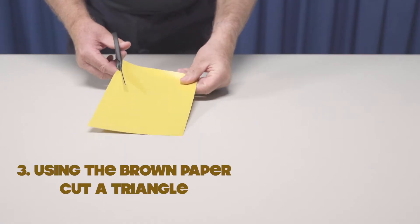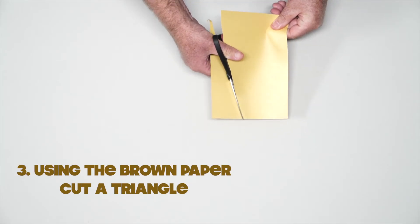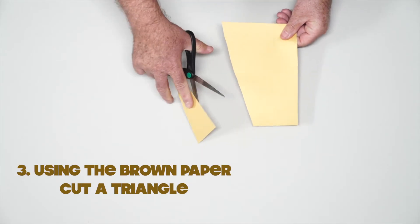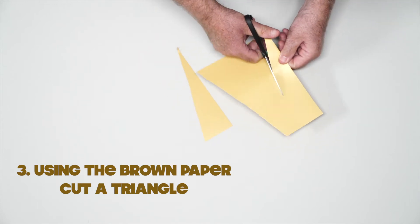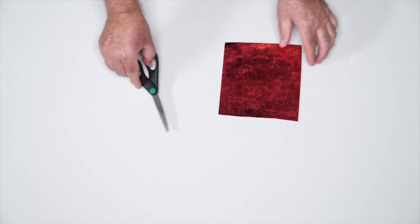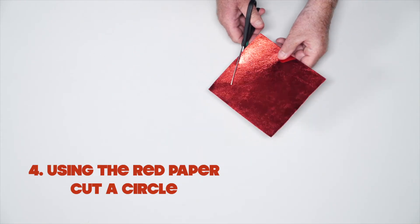Now using the brown paper, I want you to cut a triangle. Remember, boys and girls, be very careful. Now using the red paper, we need to cut a circle so we've got our nose.